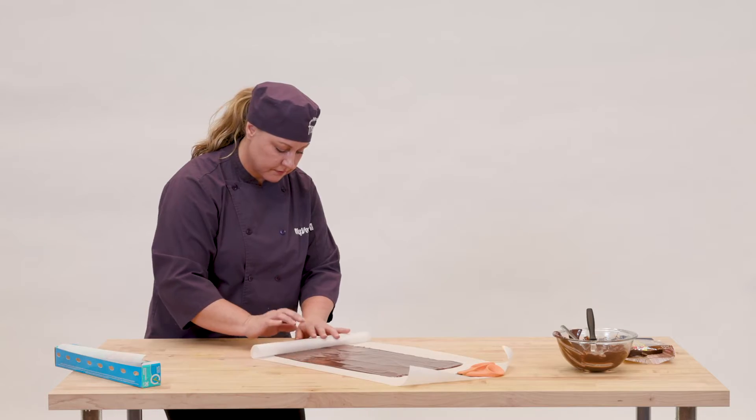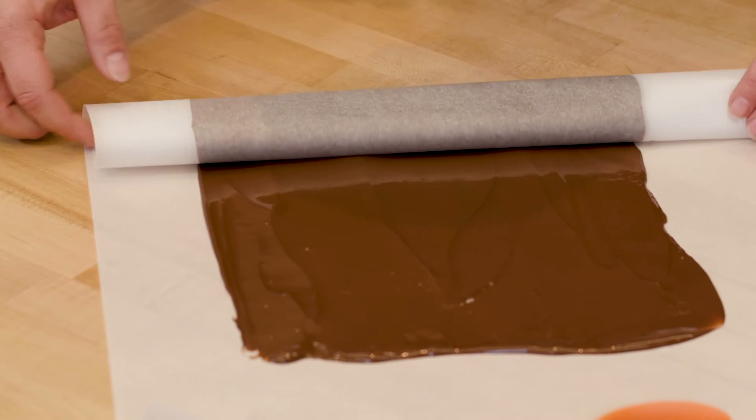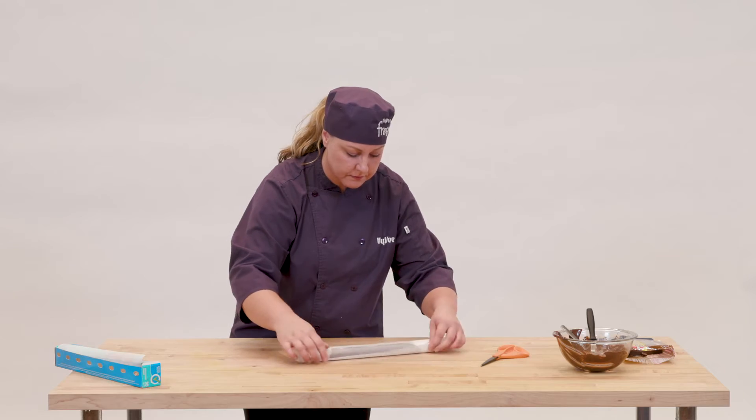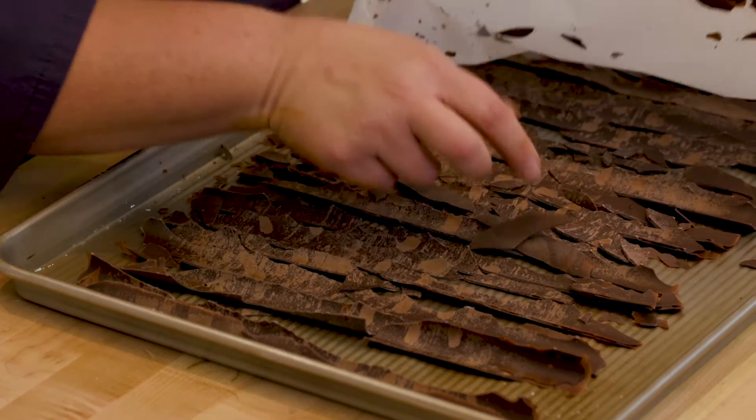I used almond bark for the top bark also, but this time I rolled the parchment paper up and let it set and dry like that. So when I unrolled it, it broke into little bark-like pieces.